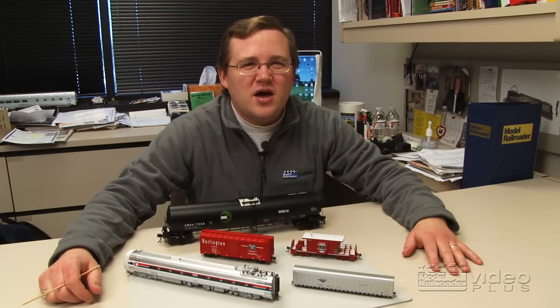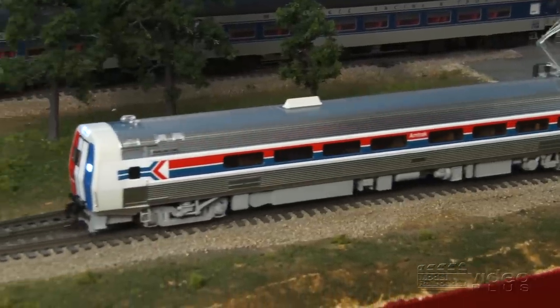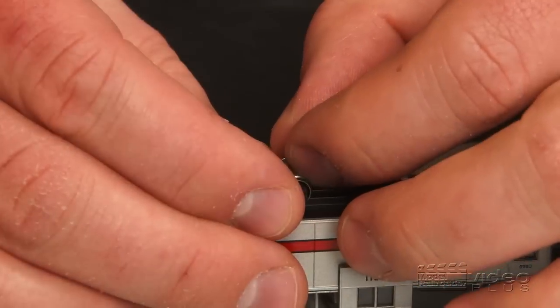On the February installment of Cody's Office, Cody looks at the latest model from Walther's, HO Scale Metroliner, complete with DCC and sound. He also shows you how to replace N-Scale plastic wheel sets with metal ones, and answers another batch of viewer mail.